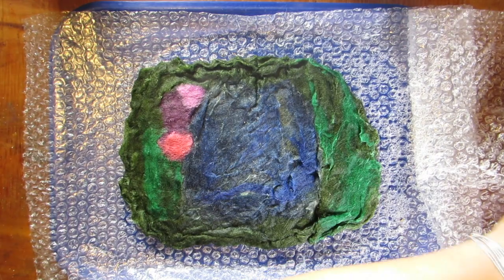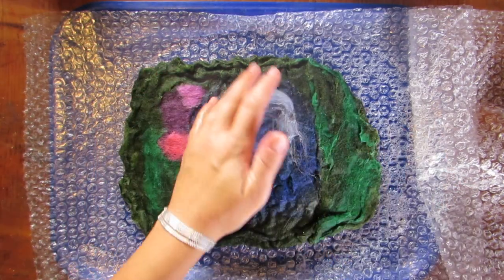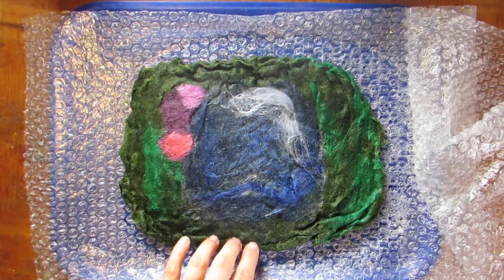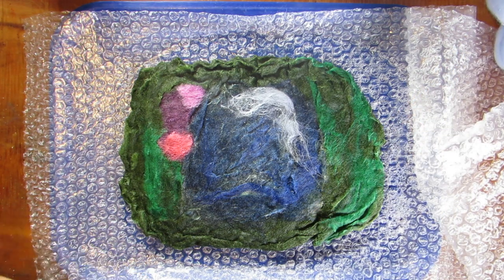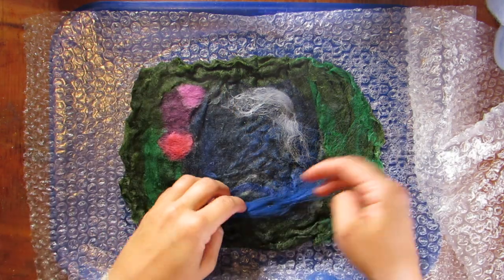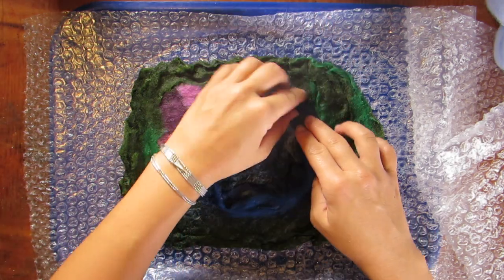I'm going to add a little bit of highlights and a little bit of extra detail. The pond is a little bit darker than I'd like, so I'm going to add a highlight. I'm also going to add a little bit more bright blue to the pond so that it pops a little bit more, and I'm going to sharpen up the edges of the pond to make sure it holds that nice round look.